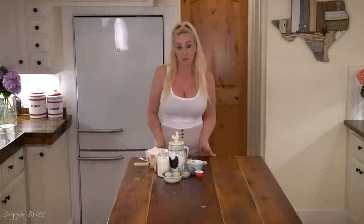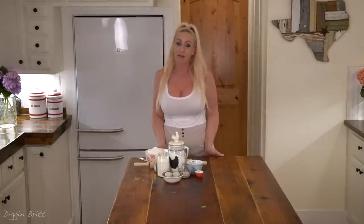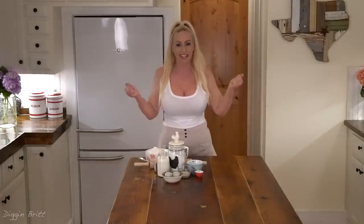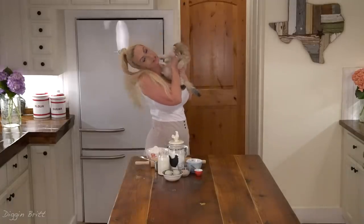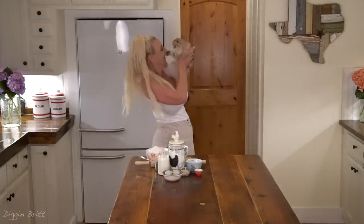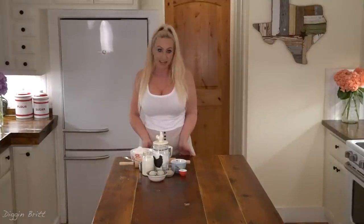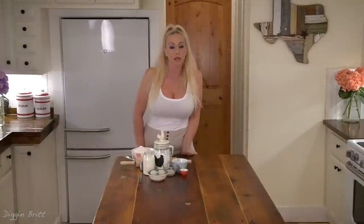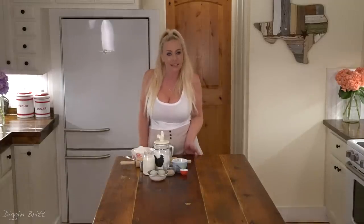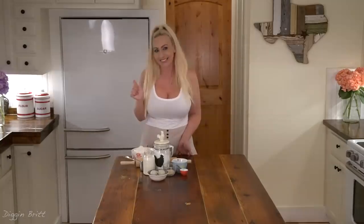I'm Brit and today we're going to be making Froot Loop doughnuts. This is Marmee — she's super cute and she'll be joining us today. If you'd like to make this, the ingredients are in the description.